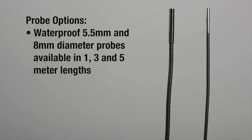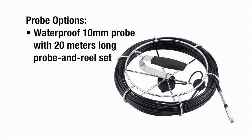Waterproof 5.5mm and 8mm diameter probes are available in 1, 3, and 5 meter lengths — also suitable for pipe and duct work.